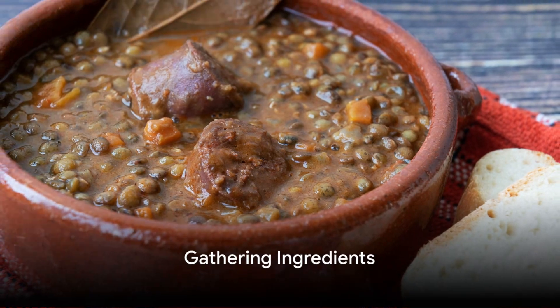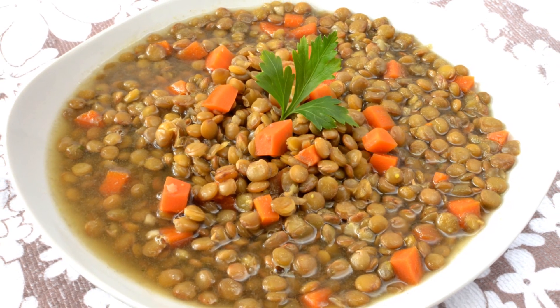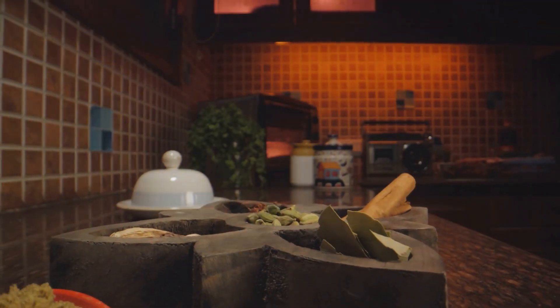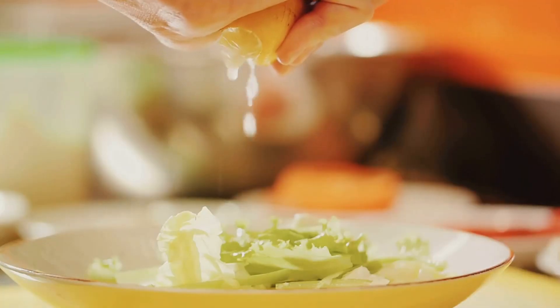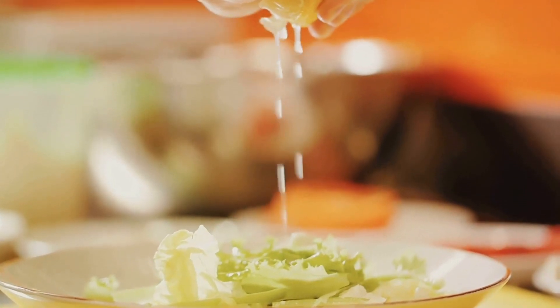Begin by gathering the ingredients: 2 cups of dried lentils, a large onion, 2 carrots, 3 cloves of garlic, 1 teaspoon of cumin, half a teaspoon of turmeric, a quarter teaspoon of black pepper, and 6 cups of vegetable broth. And don't forget a dash of salt to taste, and a squeeze of fresh lemon juice to brighten the flavors.